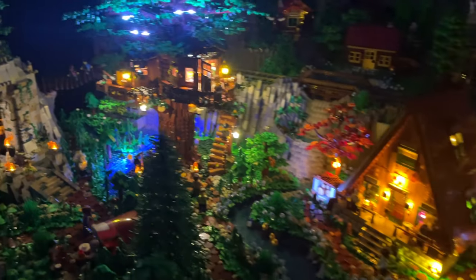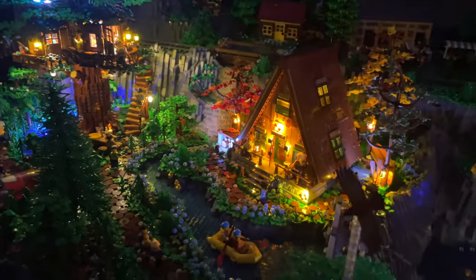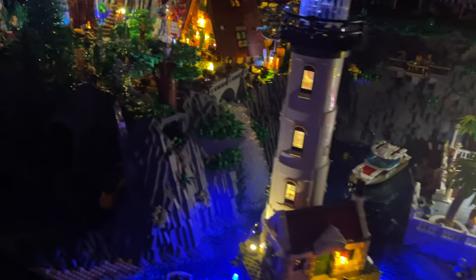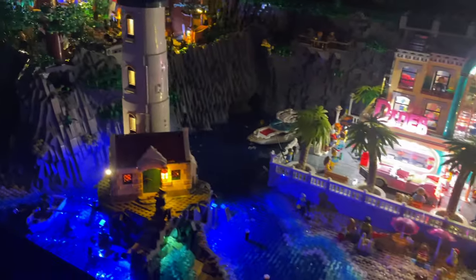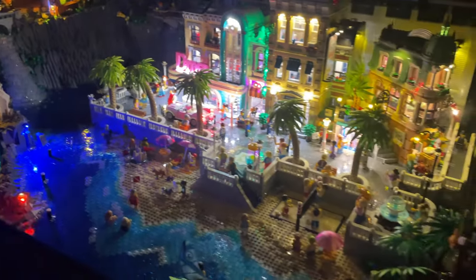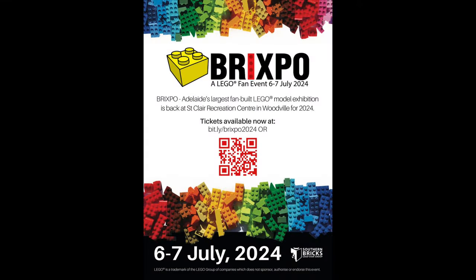Next stop — Breakwater Bay will also be travelling to Bricksboro on the 6th and 7th of July at the St. Clair Recreation Centre in Adelaide. If you live local and would like to see Adelaide's largest fan-built Lego exhibition, book your tickets — I'll leave a link below and I would love to see you there.